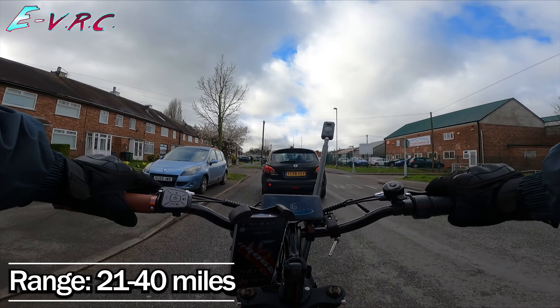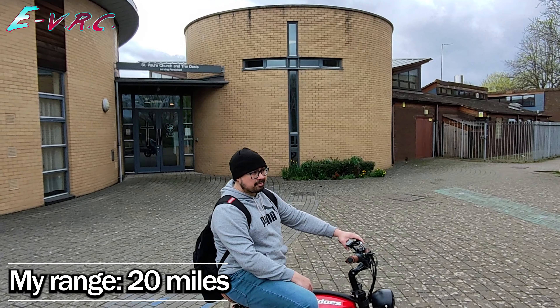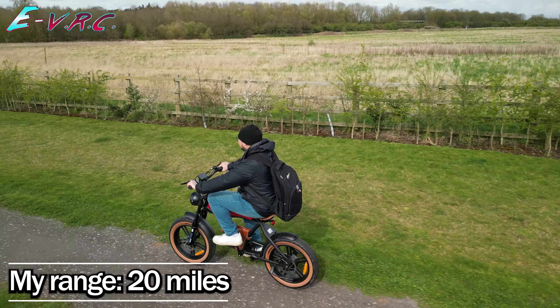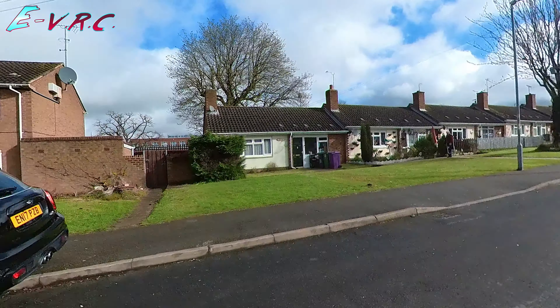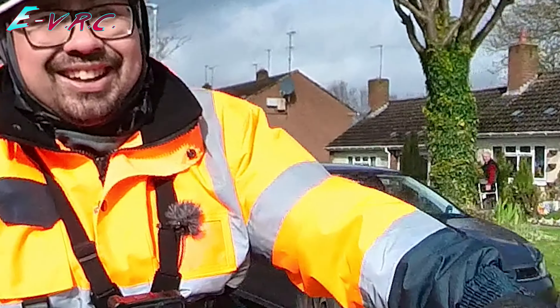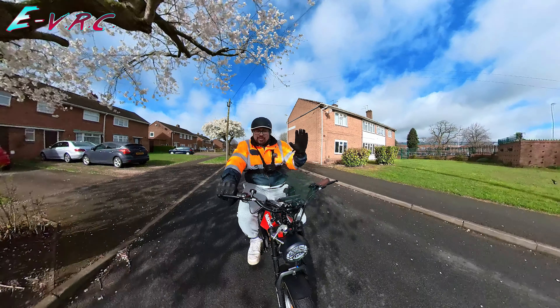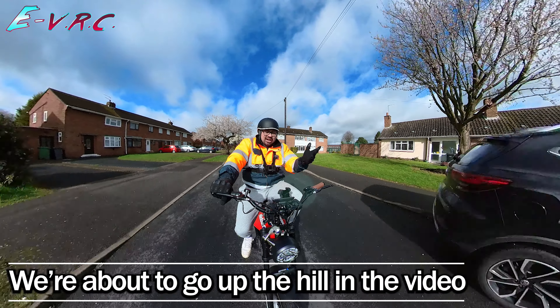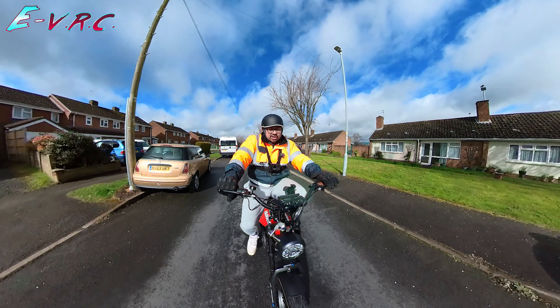They reckon a range of 21 to 40 miles. I would not get anywhere near that. After my test ride, I predict I would have got about 20 miles, which actually isn't far off. Bearing in mind it's a bit cold today, I'm 100 kilograms, and I was on max pedal assist most of the time. I went up the big hill. Range wise, it's as expected — it's the smallest battery, so it's not too bad.